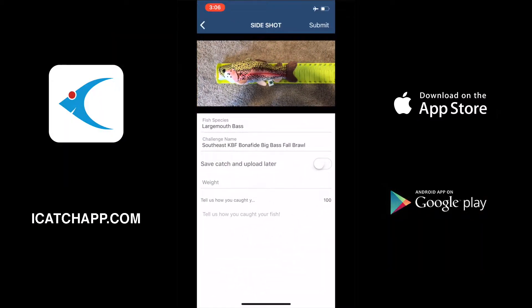Here you can see in the middle it says 'Save Catch and Upload Later.' We're going to select that and hit save.